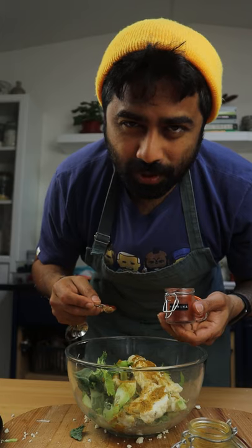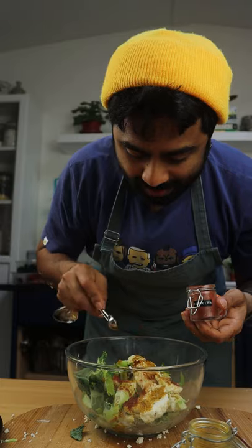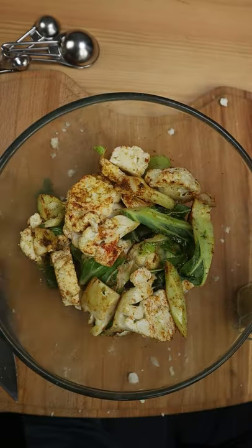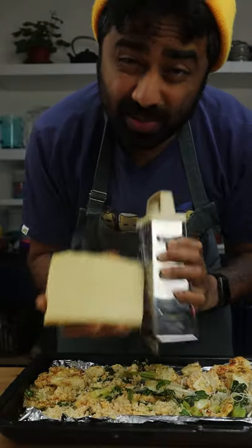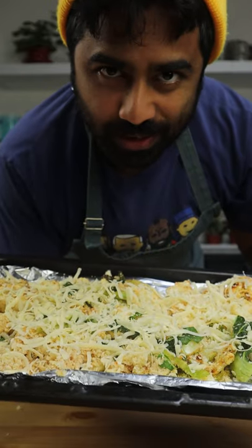Drizzle of olive oil, add your spice mix, some smoked paprika to give it that smokiness, a little bit of salt, then add your breadcrumbs, then your oat milk or milk. Put it on a baking sheet. You're going to grate some cheddar before it goes in the oven, and this is how it should look.